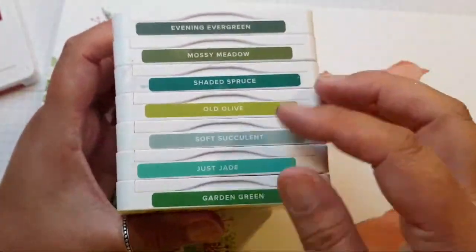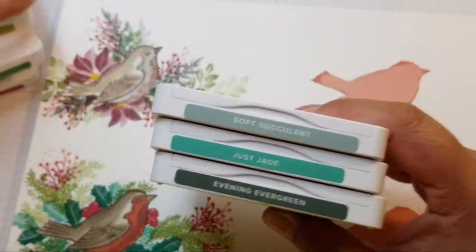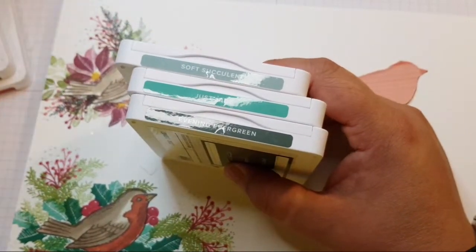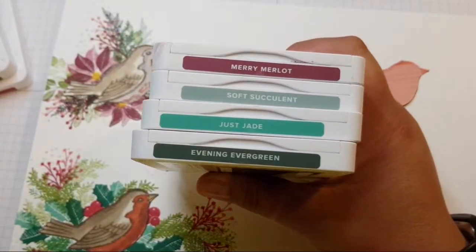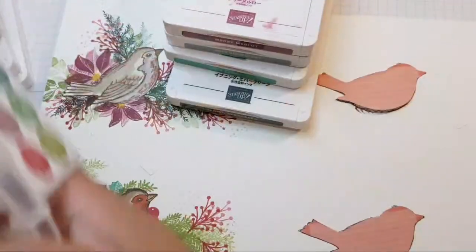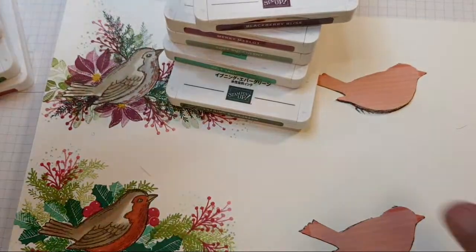Let's take out these — that'll be nice — with Merlot and possibly a bit of Blackberry Bliss just for an alternative.